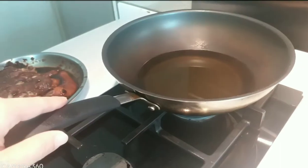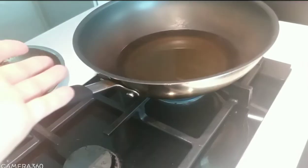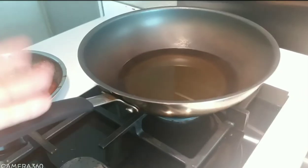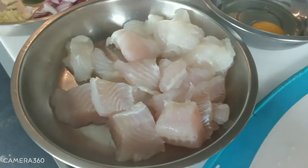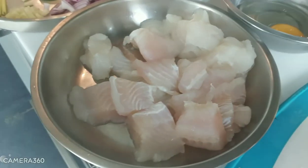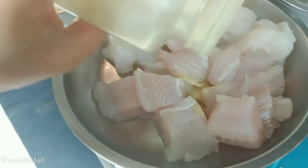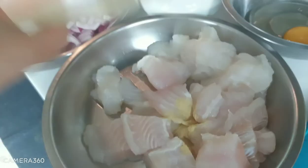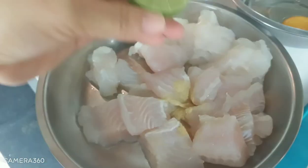I have a wok ready with oil already boiling because we need to fry the fish and the tofu. Now we put a little pepper on the fish — just a little, enough — and then we also put lime.